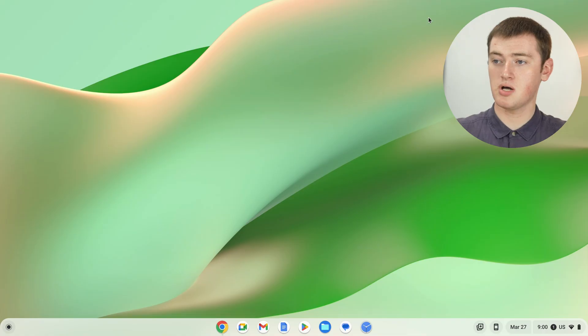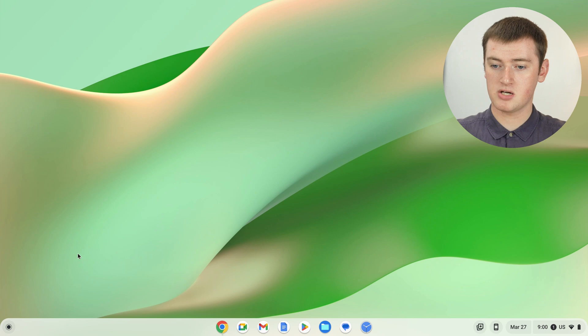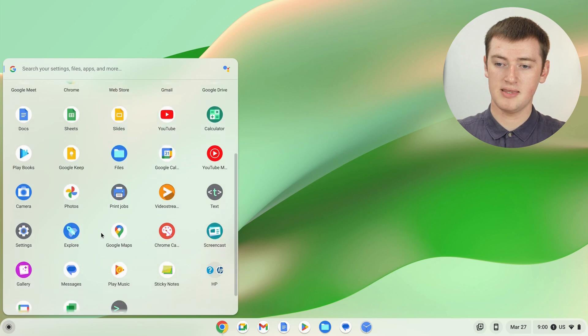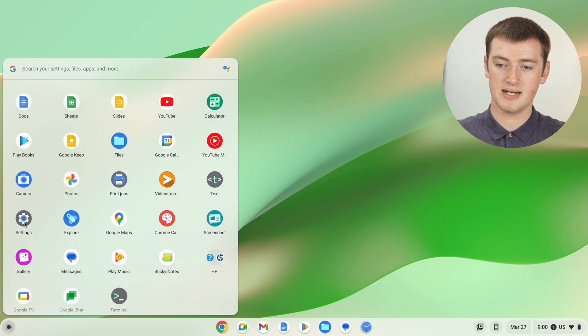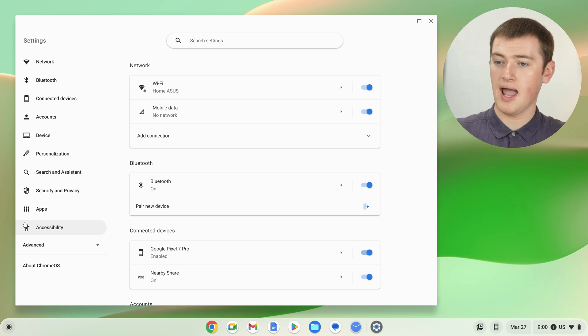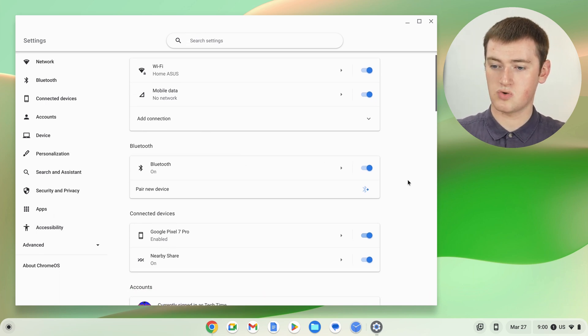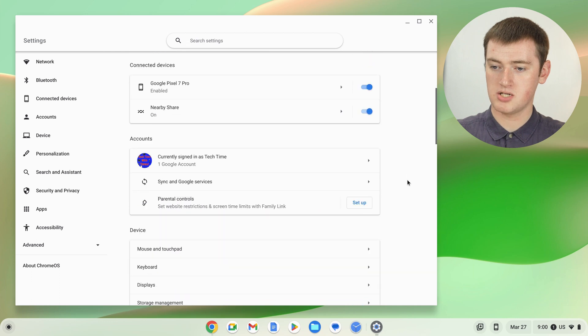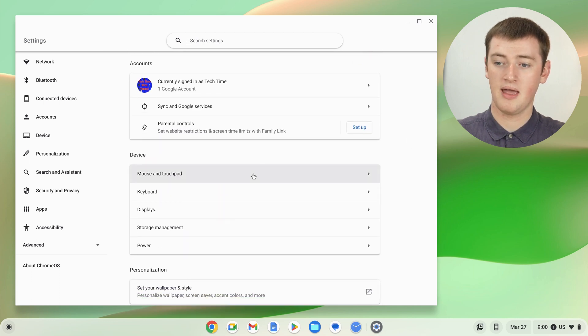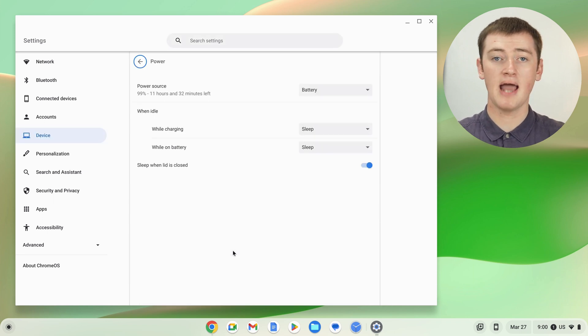All you need to do is pull up the Settings app by clicking on the dot in the bottom left-hand corner to find all your apps, then scroll down until you find Settings and click on that to open it. In here, scroll down a bit until you find Device, and then click on Power under Device. Now you'll be in the Power settings for your Chromebook.